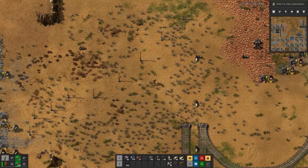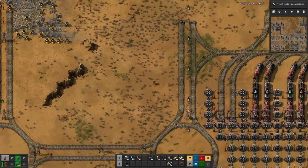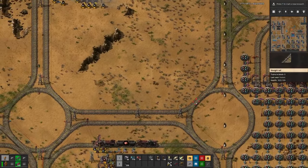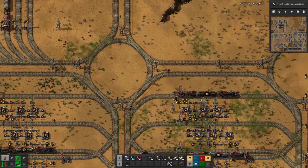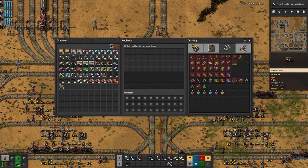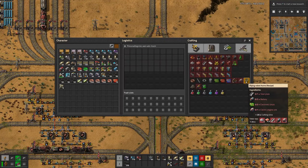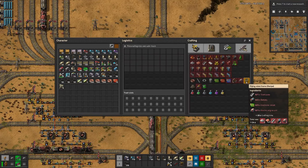Hello boys and girls, today is the day. Today we will do what I promised you since two episodes — we will work towards yellow signs, meaning mostly flying rover frames, where we need additional setup for batteries as well as electric engines.